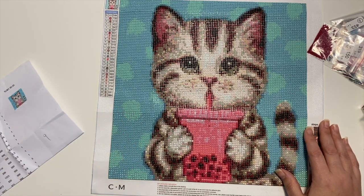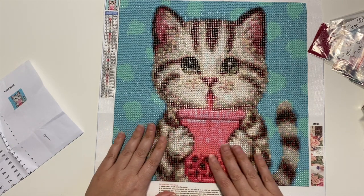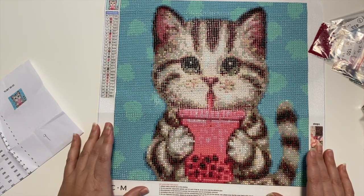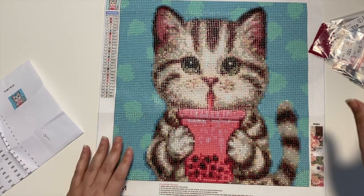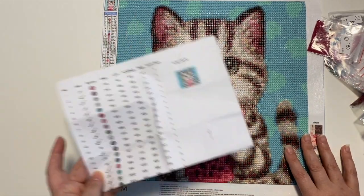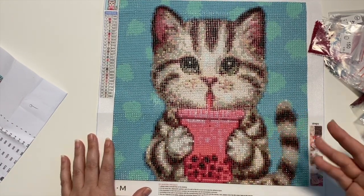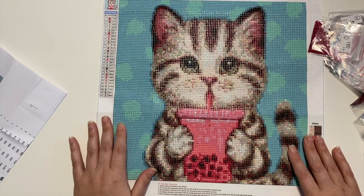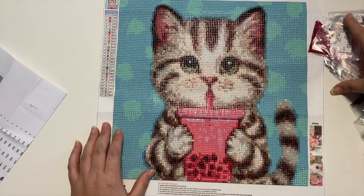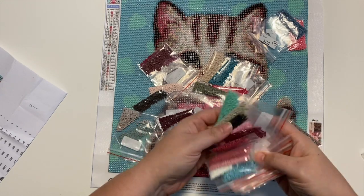Regardless, this company's images are great, the size is true to size, the drills come pre-packaged in little baggies with DMC codes, and you get an inventory sheet. The drills were amazing — there is very little trash if any, mostly me dropping different colors and stuff like that.